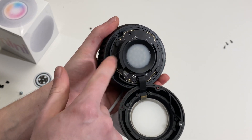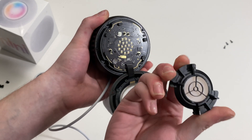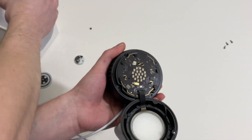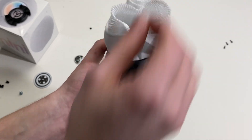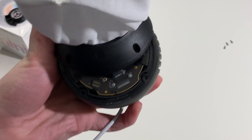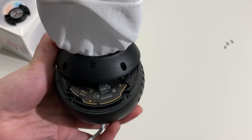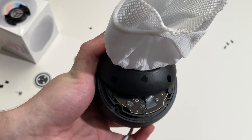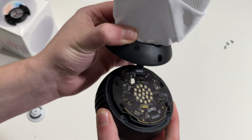Next, let's remove the light diffuser. It's held on with double-stick tape around the perimeter. Those are your LEDs. Next, we need to disconnect that ribbon cable from the logic board. Grab your tool and hook it up, and it should come right out.